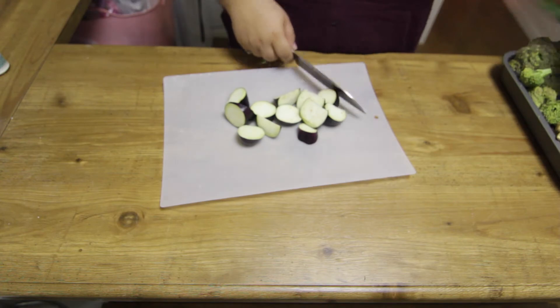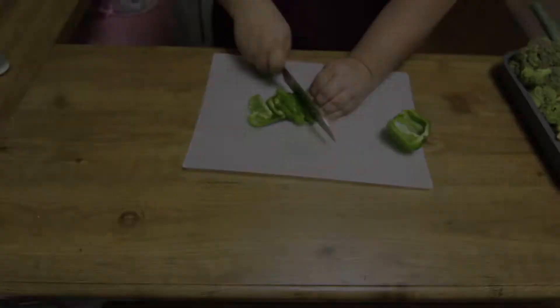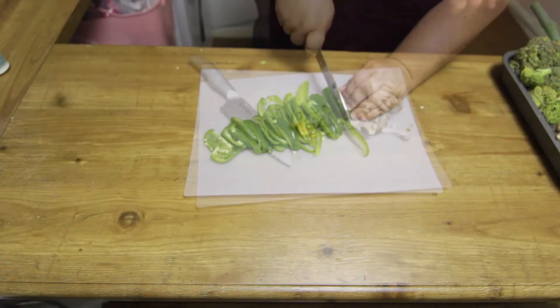Slice the eggplants, the green peppers, the broccoli, the green onions and crush the garlic and add them to a large bowl or dish.